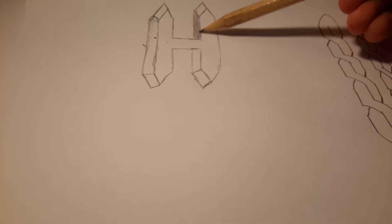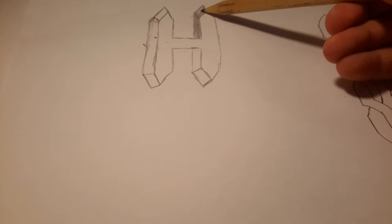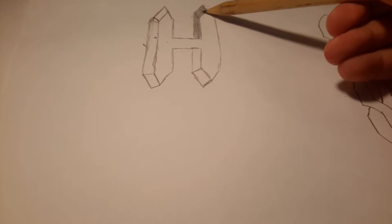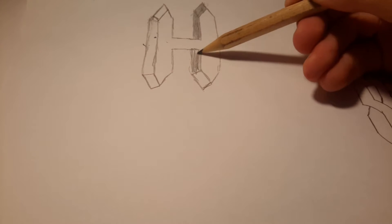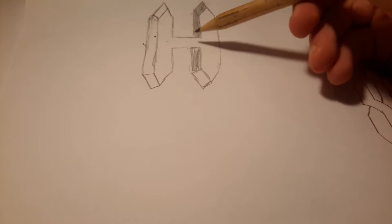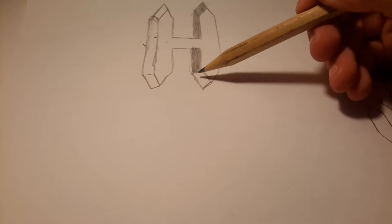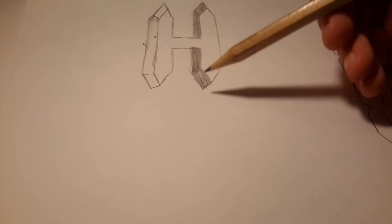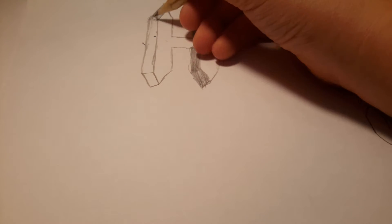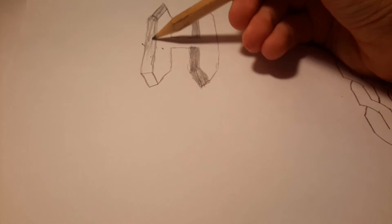Now you slightly shade it in with all the bits that you've done. I just go over the lines because that helps me shape it. You can rub the guide lines out if it's easier, but it helps show where the point is. Then you just slightly shade all of these in. You can colour in with felt tip, pencil, colouring pencils — whatever you want — or you could just leave the inside white and colour in the actual H. I like to shade the sides because it looks really cool.